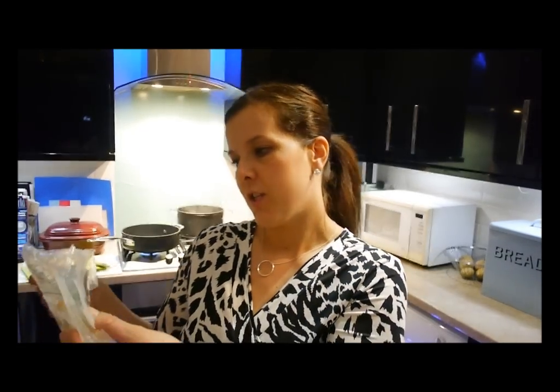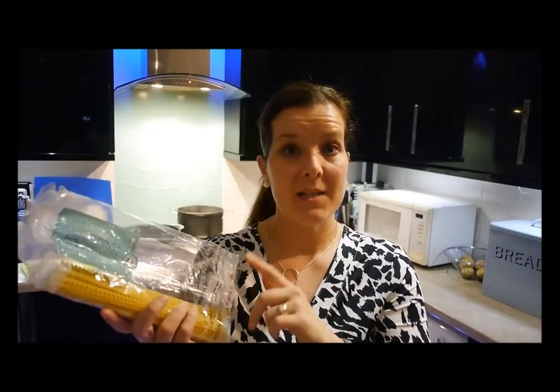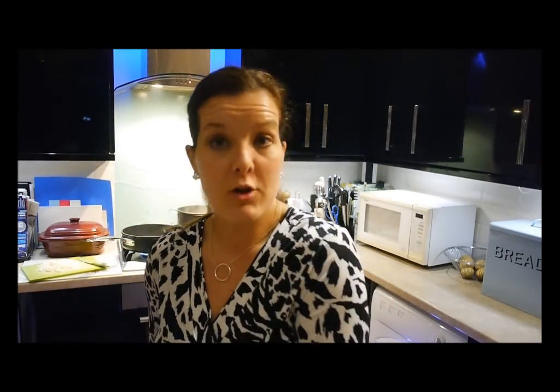Behind me on the hob I have a pan of boiling water and my spaghetti is already in there. Because I've got not much spaghetti left, I've also used a tripolini pasta going in with my spaghetti just to bulk it up. I've also got a frying pan heating up on the hob in front, and in there I'm going to be putting 100 grams of back bacon cut into 2 centimetre strips.